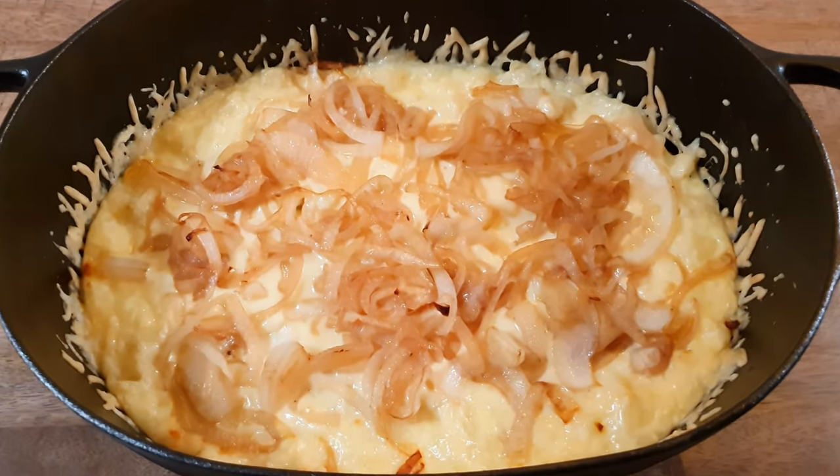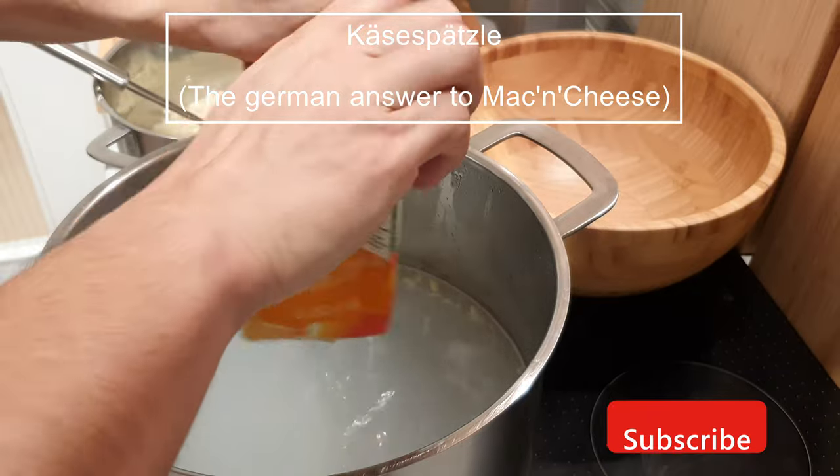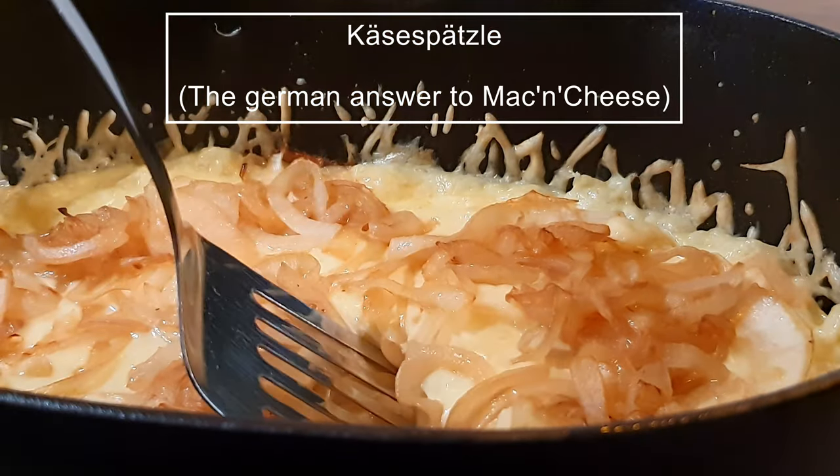What's up folks! Today is the perfect day to introduce the South German dish called Käsespätzle. This is for you if you are a mac and cheese lover — so basically everyone.